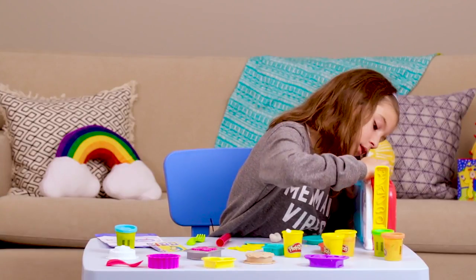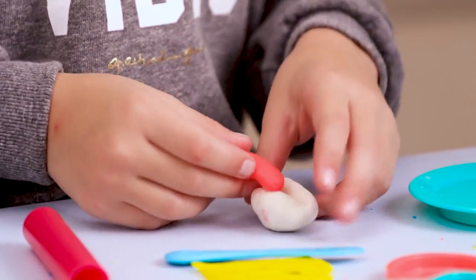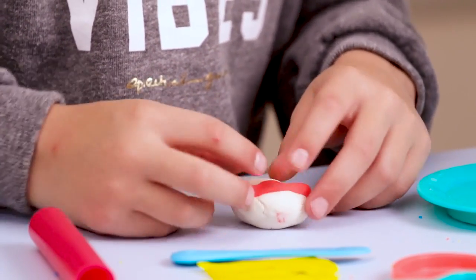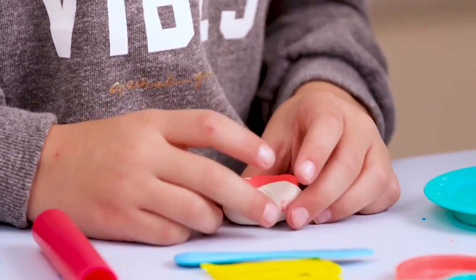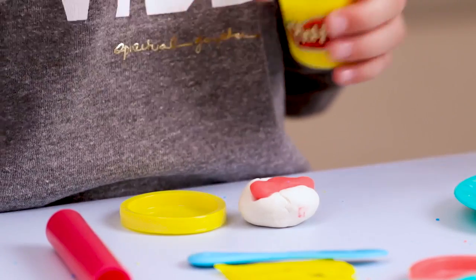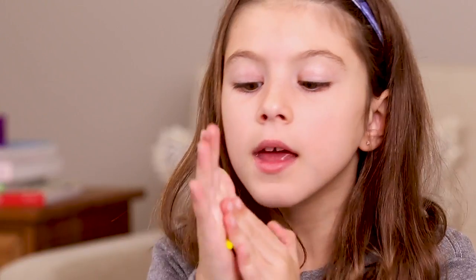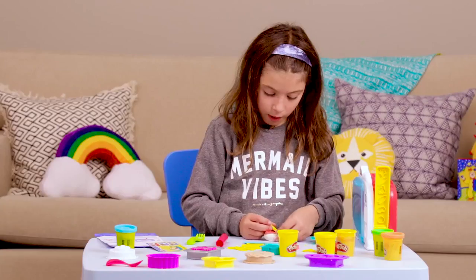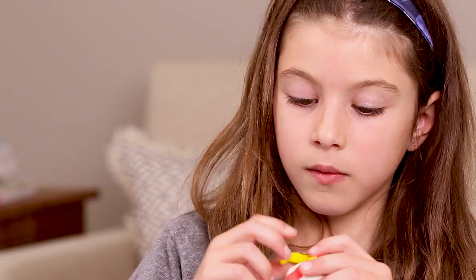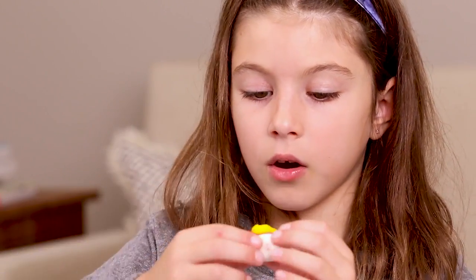Now that our hot dog is ready, let's put it into the bun. Then let's get our mustard — we just need a little for a tiny hot dog. We're just going to make a tiny little string and then start here and do a little curve.